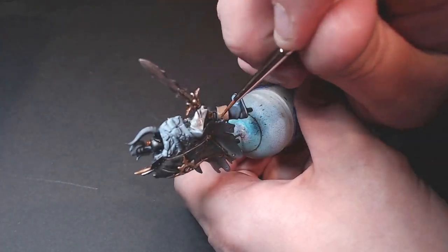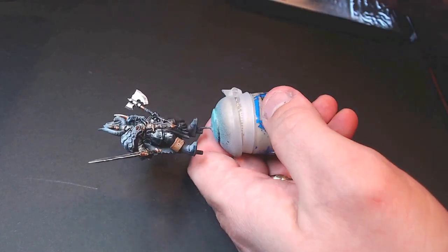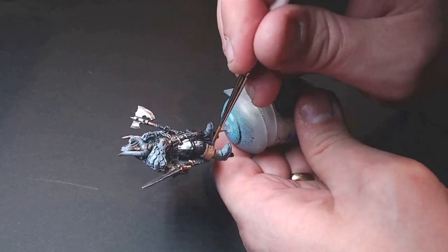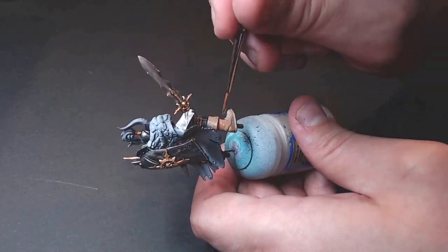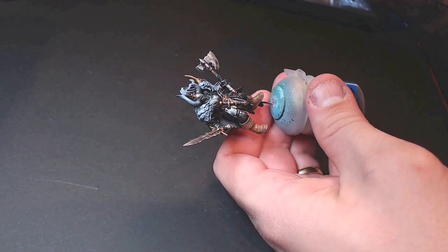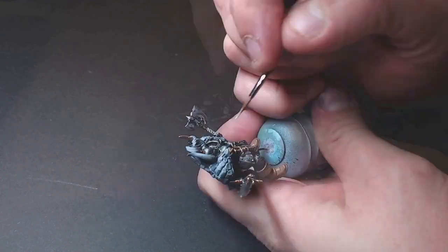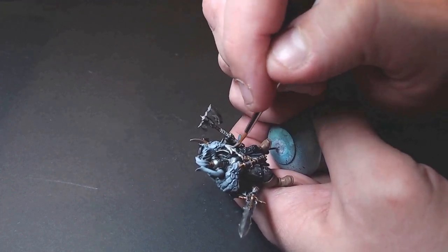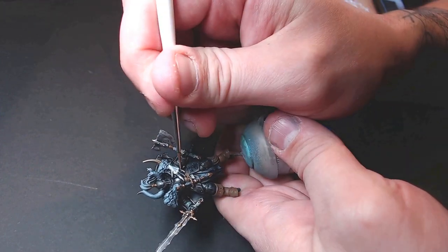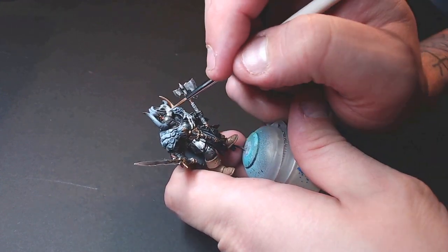Now we're into the leather territory. I'm using Army Painter Leather Brown, which is handy for brown leather. We paint all the belts, boots, straps, and everything that needs it. Then we go into the handles of the weapons using Vallejo Bone White — mainly because it's a fun paint and useful for the next step. I also make Tower Kraken's hand extra bone white. Horns get bone white too, because horns and bone just fit.